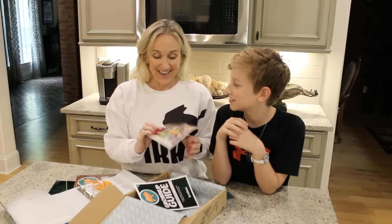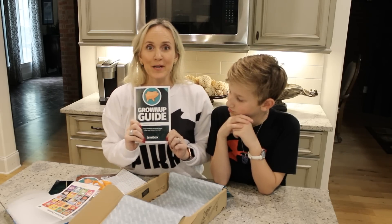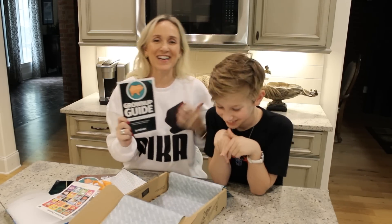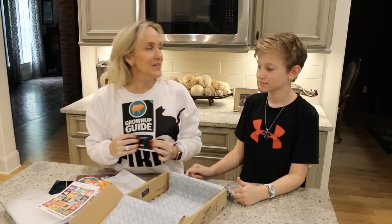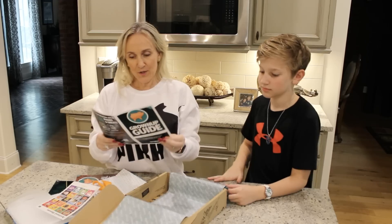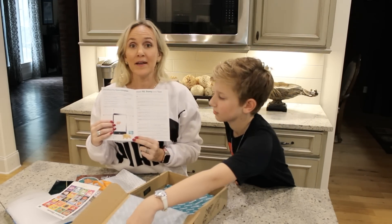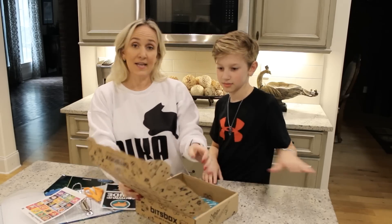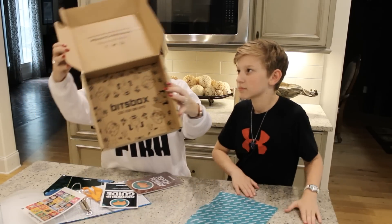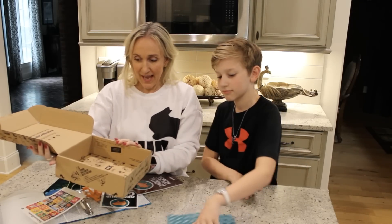It also comes with stickers — Animal House stickers — and a grown-up guide for me. Even though you're way smarter than me when it comes to coding, especially after you do this for a few months you'll be able to build all sorts of apps. Here's the grown-up guide introducing coordinates — this looks very complex to me.